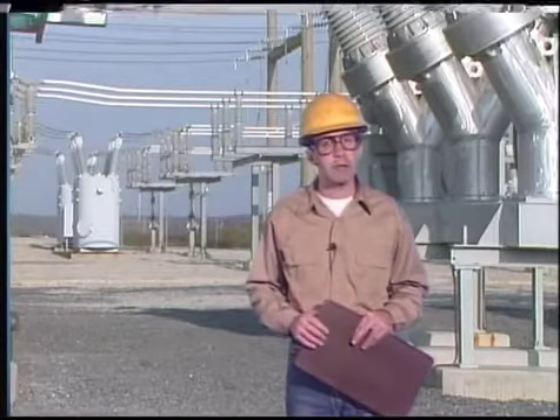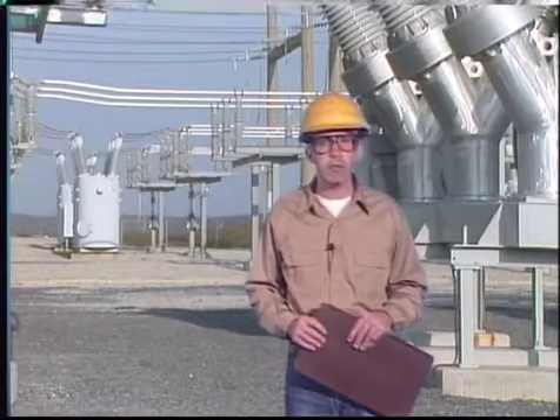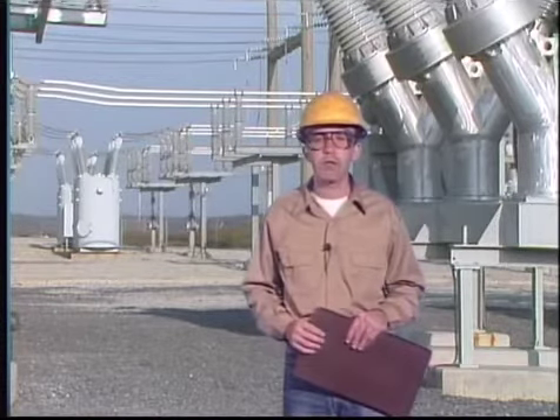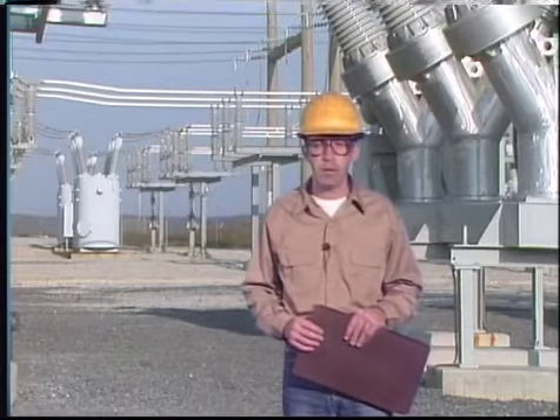However, the breaker is not mechanically safe until it's isolated from its operating mechanism. Most operating mechanisms have some form of stored energy that can trip or close a breaker even without control power — all that's needed is for a latch to move to release the stored energy and operate the mechanism.